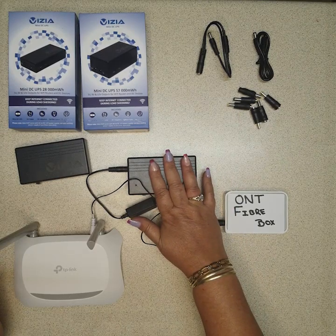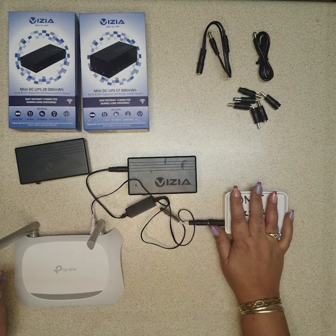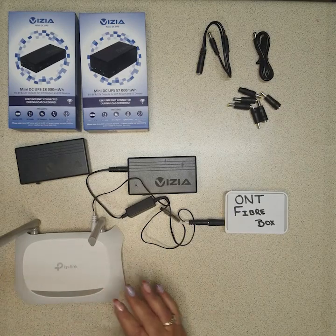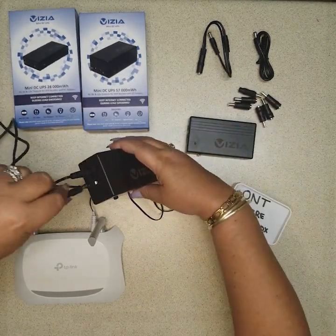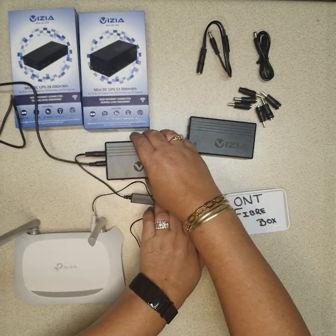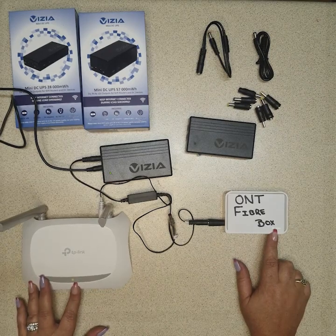Regarding power supplies for these devices, it doesn't come with its own power supply, so what we recommend is that from your ONT box — which is 12 volt — or if your router is 12 volt, you would just take the power supply from that device as you won't be using it. That will go into the in port. Let's give it a few seconds and you'll see both devices are on.